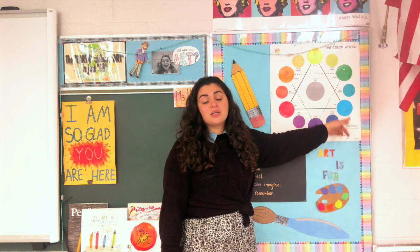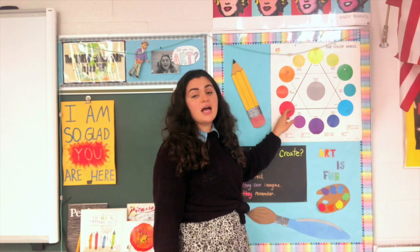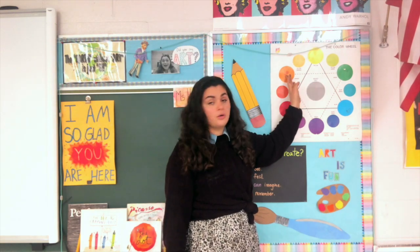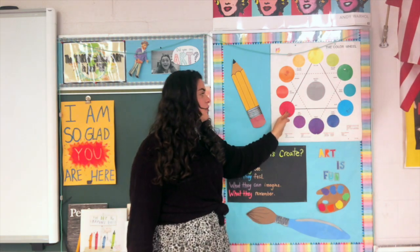We will also be adding something called secondary colors, and secondary colors are when you mix the primary colors together. So when you mix red and yellow you get orange, when you mix yellow and blue you get green, and when you mix red and blue you get purple.